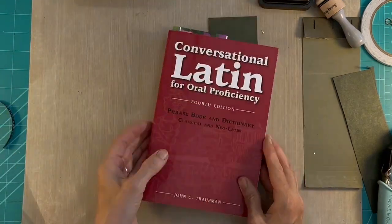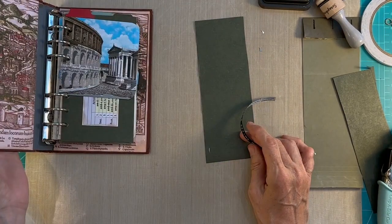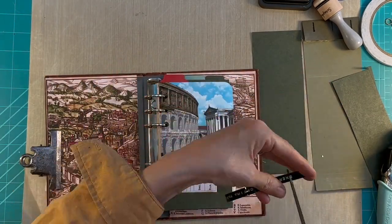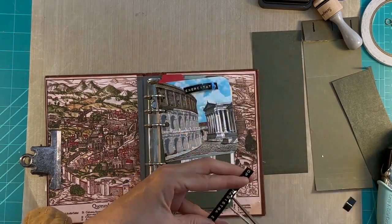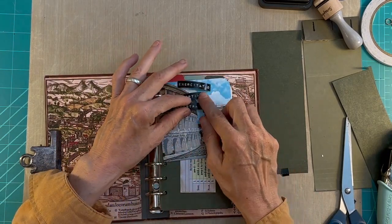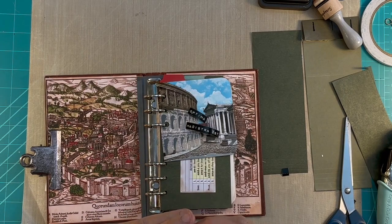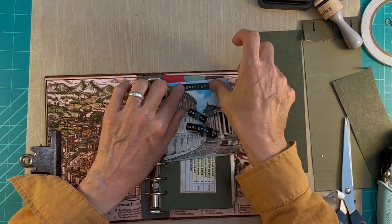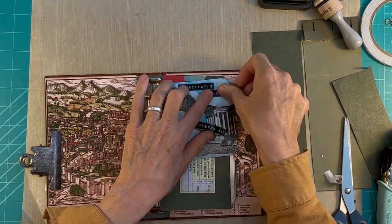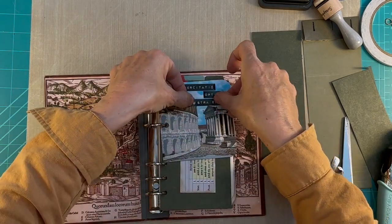I'm cutting the phrase apart a little bit. I wasn't sure about putting it on the front of the book - on one of those tabs it kind of got lost on the front cover - so I decided to put it right there on the first tab or opening of the book. 'Usus est optimus magister' - practice is the best teacher. I'm going to put that right there on the front of that.